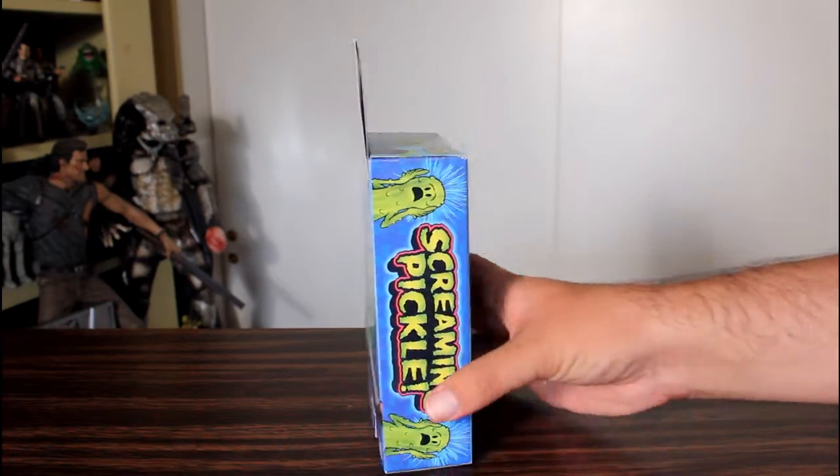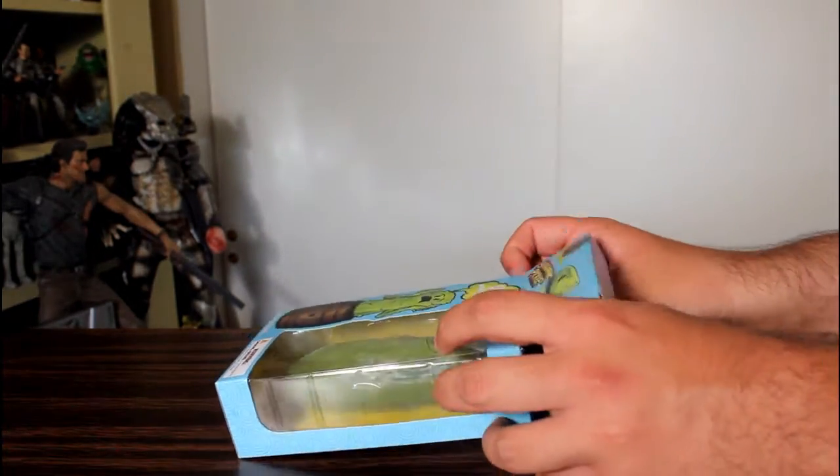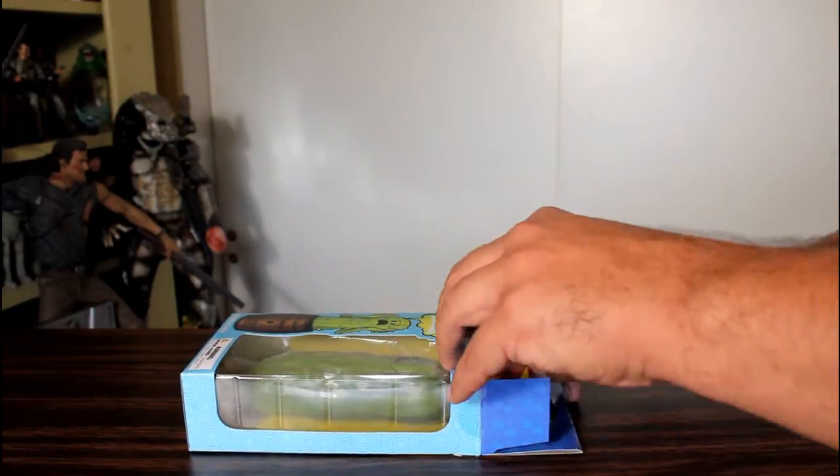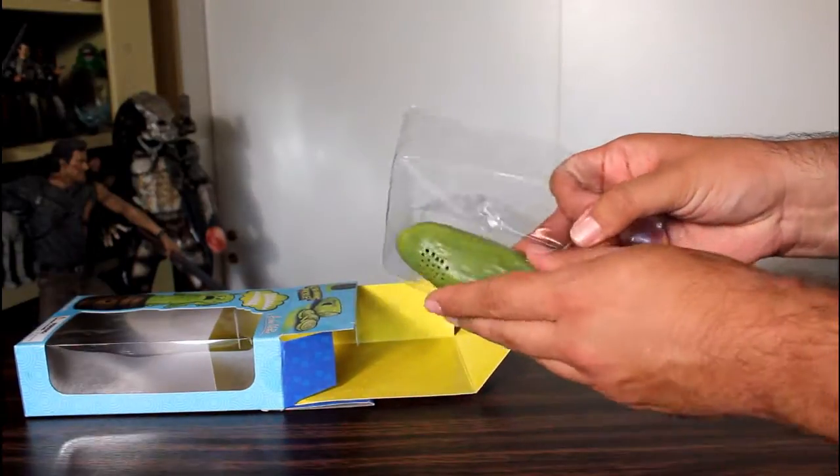Archie McPhee makes some really random stuff, but you know what I think when I see this? I think of myself as like an eight-year-old kid who was totally amused by stuff like the snakes that pop out of a can, and I see that eight-year-old me really digging this.